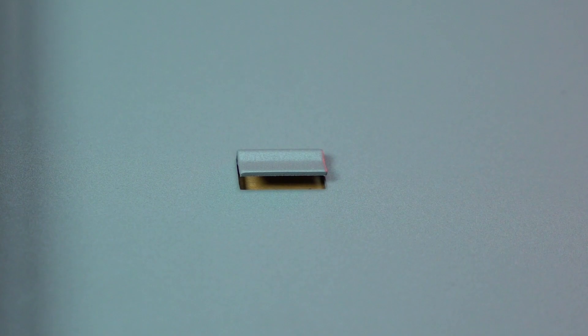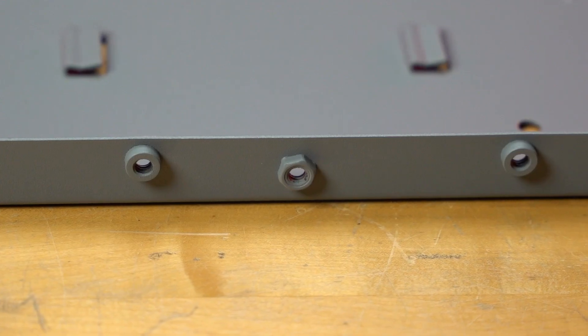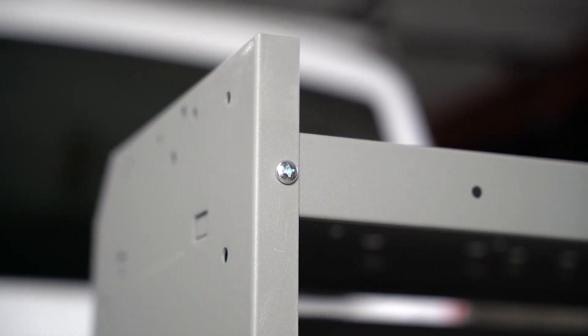The gusseted end panels allow for quick assembly and added strength. Plus, the weld nut attachments mean easier assembly with less hardware, using only a Phillips head screwdriver.